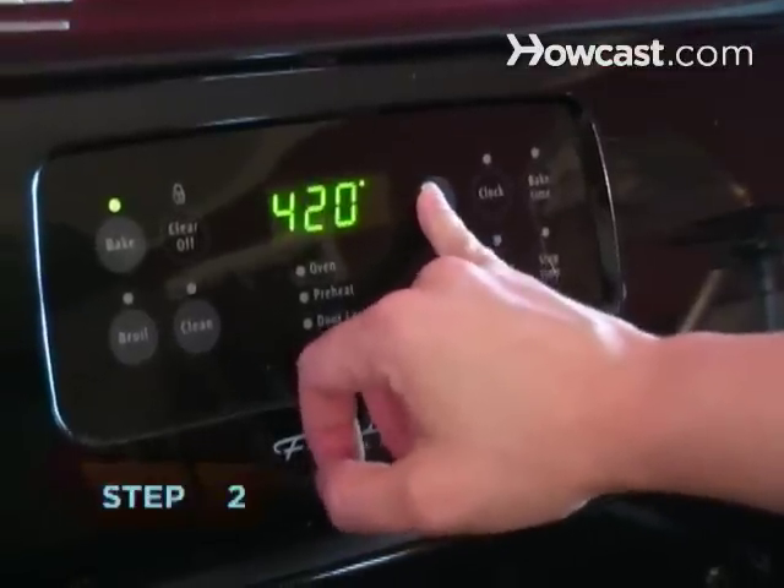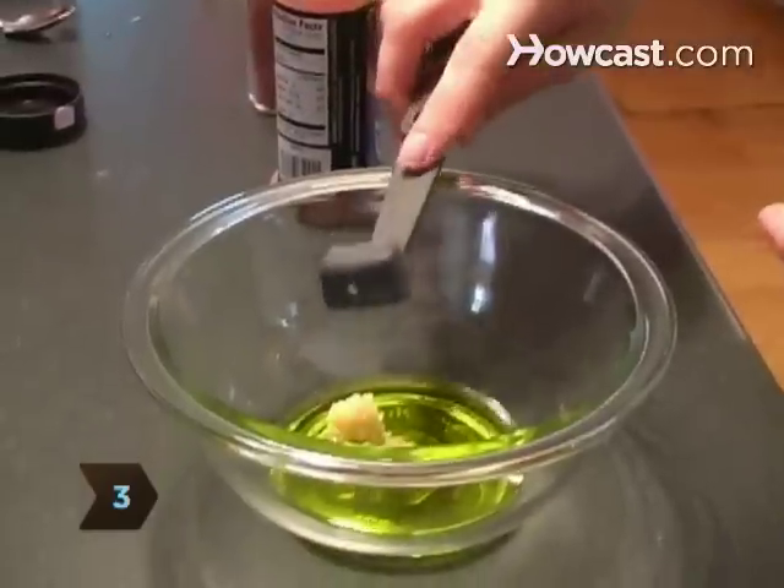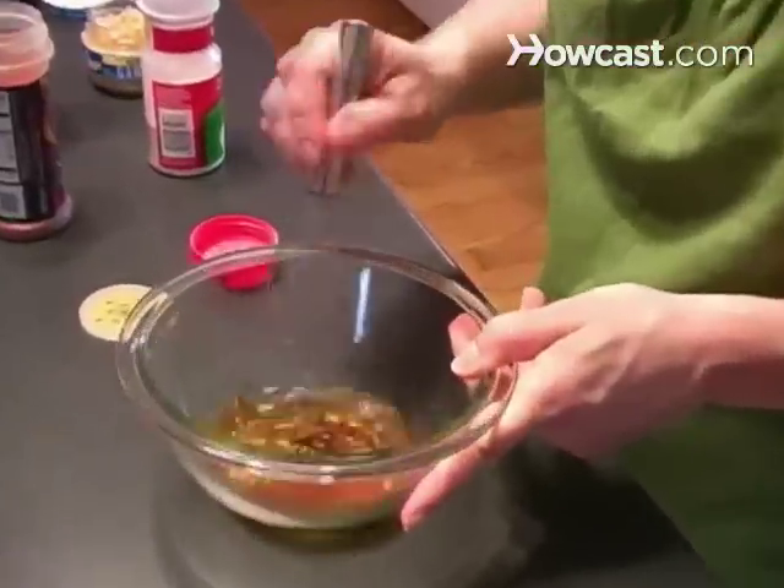Step 2: Preheat the oven to 450 degrees. Step 3: Mix together the olive oil, garlic, paprika, chili powder, and onion powder.